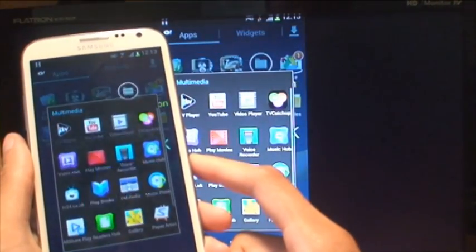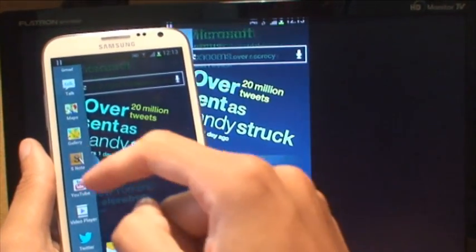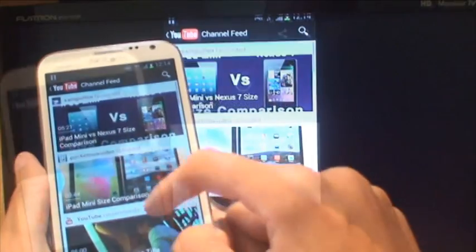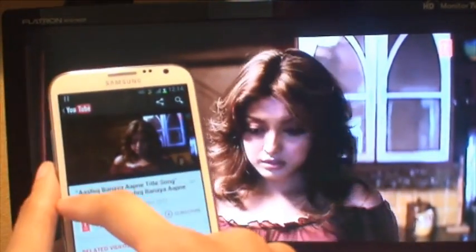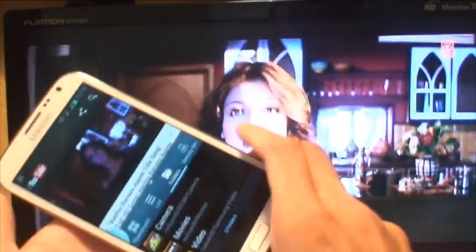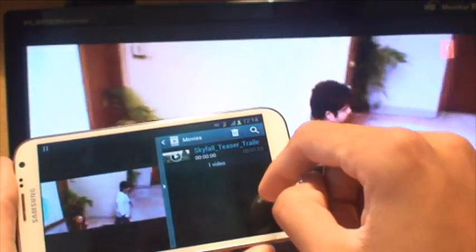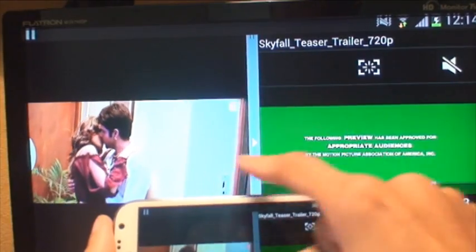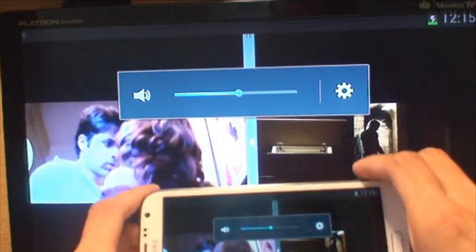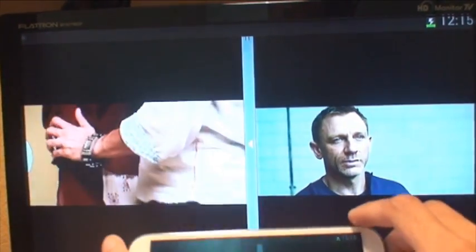That works brilliantly. Now I also want to show the multi-window support and see if that works through the monitor. Pressing the back button on the phone enables a tab which pops up along the left-hand side. We'll drag and drop YouTube — that's enabled there — play a music video, it buffers in and starts playing full screen on the monitor. Then pulling the tab again, we'll load up another video and you can see the multi-window support on the Note's screen. Selecting movies and playing the Skyfall trailer on one side — notice the monitor plays sound from both videos, not just one.